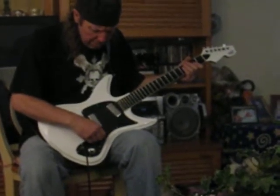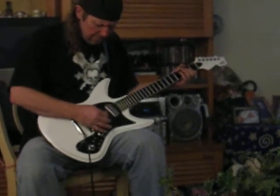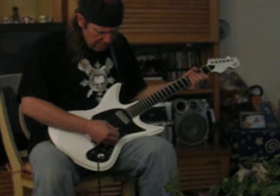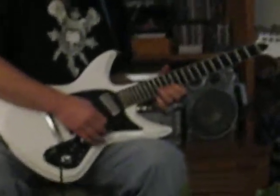Turn it up to about three, and then you've got your... And of course, for the lead, you know.